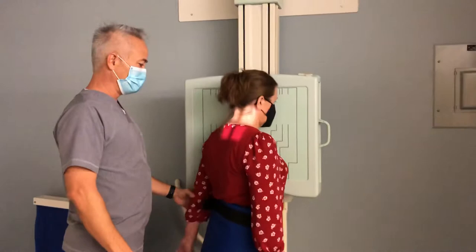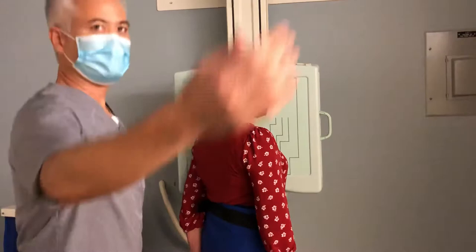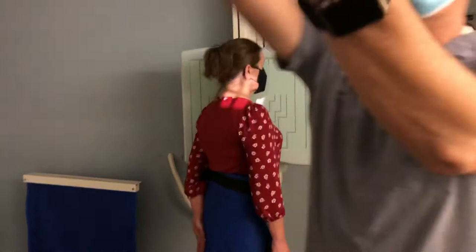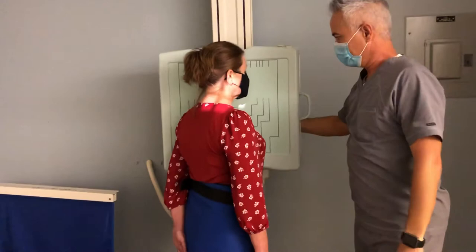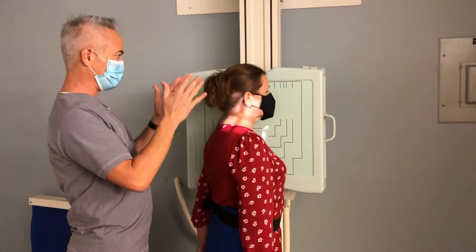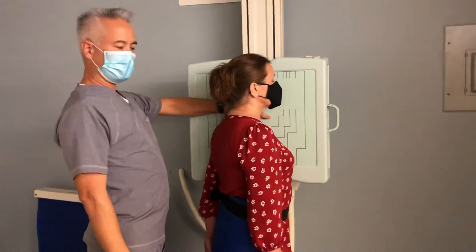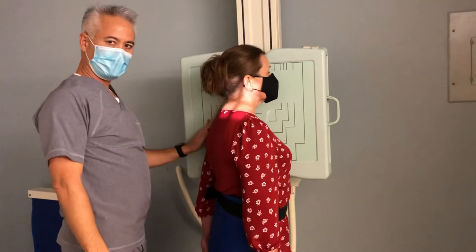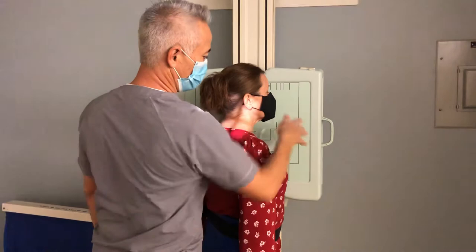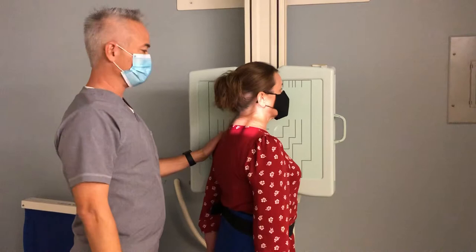Turn the left side a little bit and bring the left hand slightly back so you can move the bucky up and down without them getting stuck, but they still have something to push against so they're not wobbling. Raise it up just a tiny bit to cover the EAM. Make sure her feet are apart a little bit. She's standing 45 degrees to the bucky — she'll be staring at the corner of the room. You'll see a little bit of light in front of her neck and behind her on your marker. This is her left side, so the left marker goes on this side. Because we're looking at the left foramina, we use the left marker to indicate the area of interest and side correction.